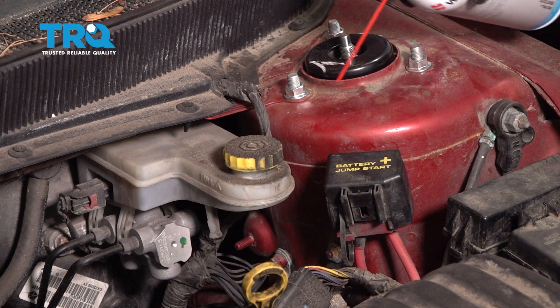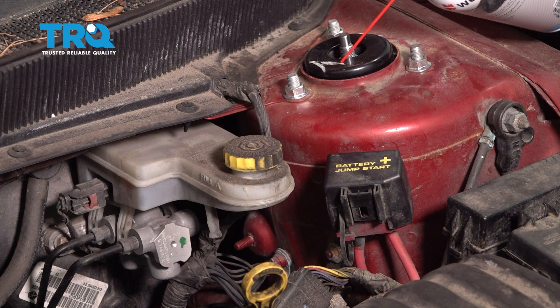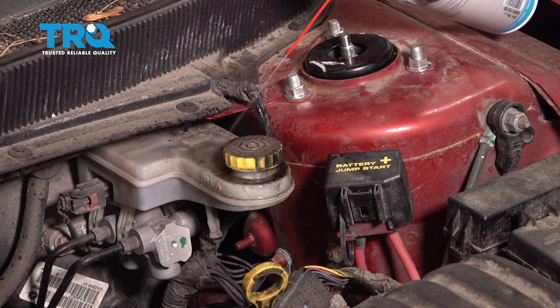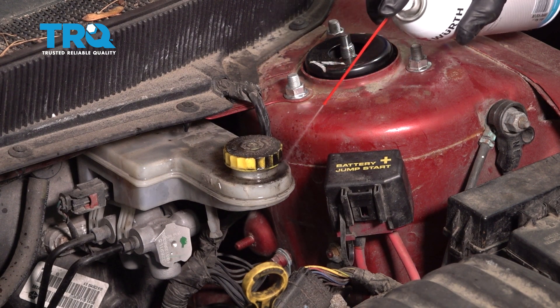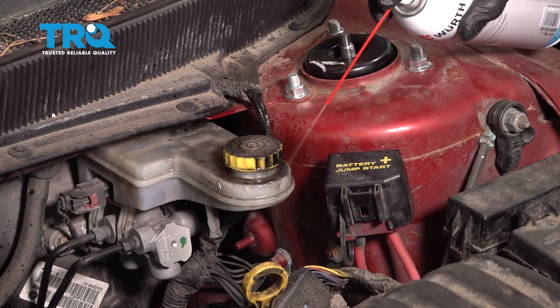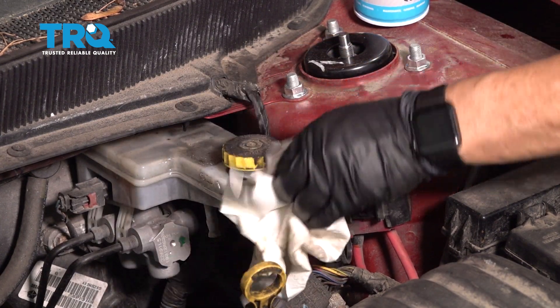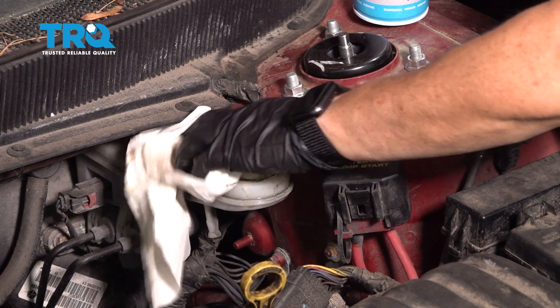One of the most important things to do first before you do anything around the master cylinder is to clean it. You want no debris going down into that brake fluid reservoir. Now the cap, we don't care about because we're going to replace it, but I don't want to clean it with the cap off — I have no chance of getting any of that debris down in there.